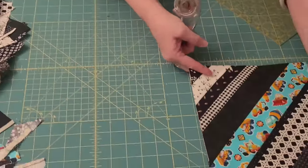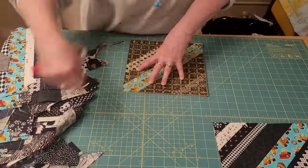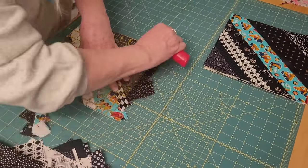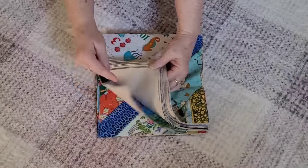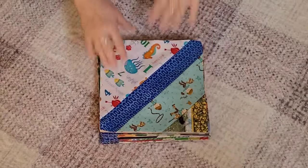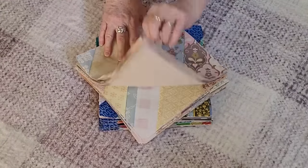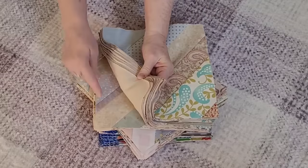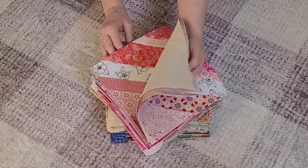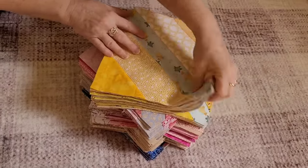This is my favorite part of the process — trimming the blocks. I take a nine-and-a-half inch square ruler, trim two sides, flip it over, and do the rest. Here I'm showing you a different set of blocks: these were with a blue center, and here's a pink center. I've done eight sets that I'm putting up here to show you — a beige with really soft colors, white and black and pink. Gorgeous.